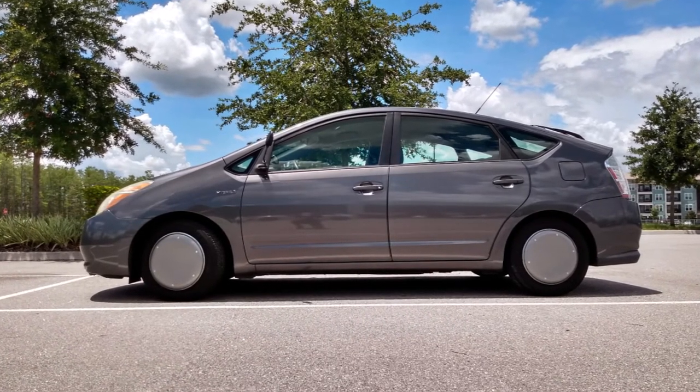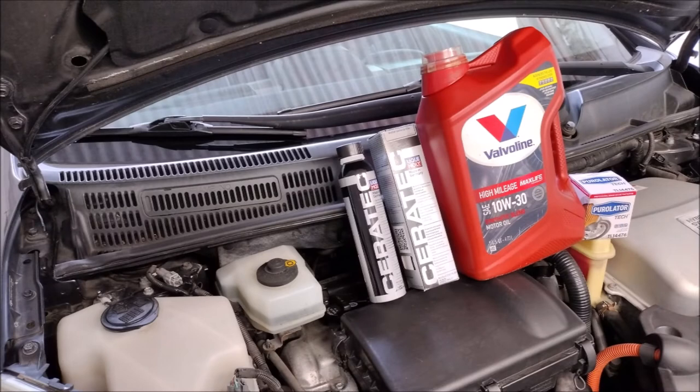When I get a chance I'll cut some holes to access the valve stems, and we will keep the smooth wheel covers. Also, the Prius is due for an oil change, so in the next episode I'm going to try out an oil additive. Stay tuned.